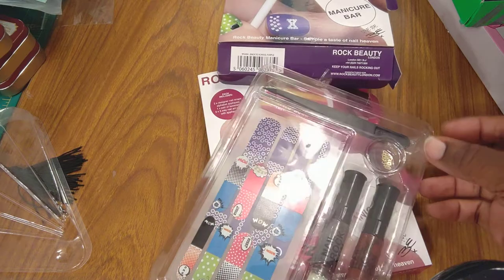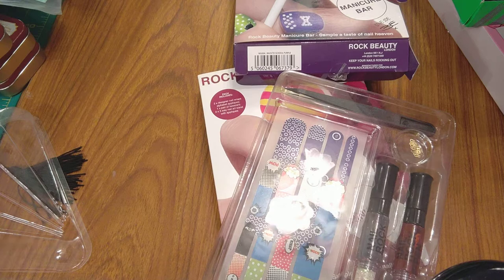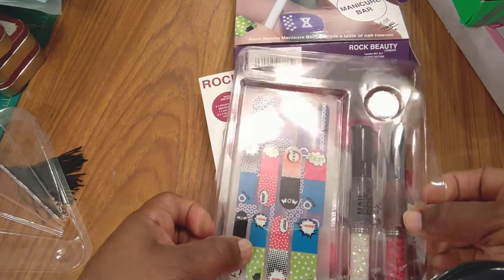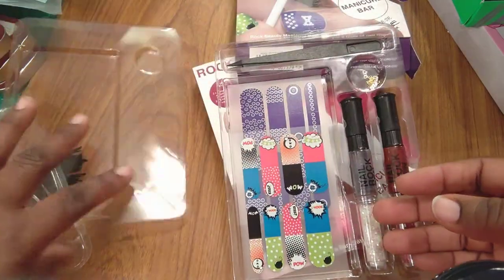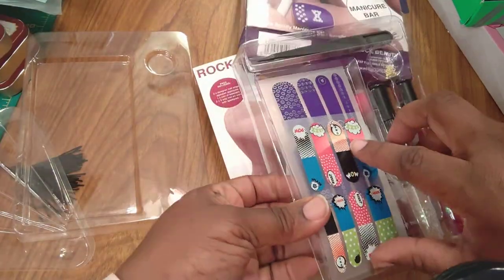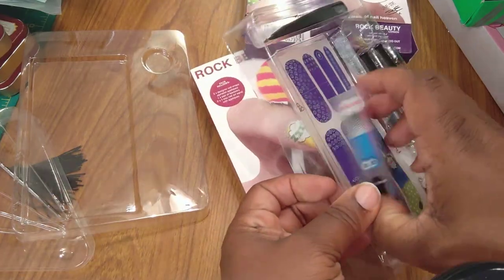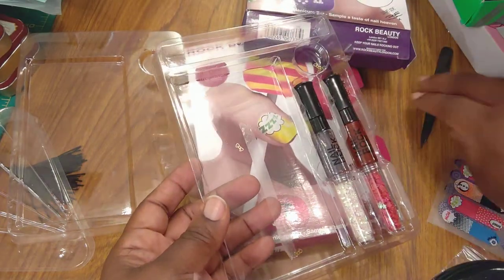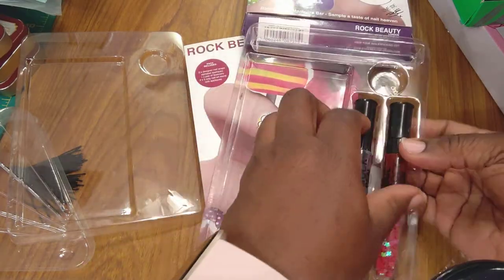The beautiful thing about these kind of things is if they dry out, you can just put a little drop of nail polish remover in them and revive them. You see that big container — beautifully sold and packaged — took up all of that space, and it didn't really need all of that space.